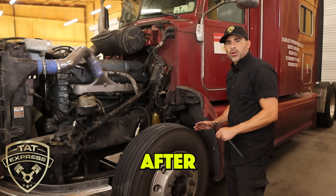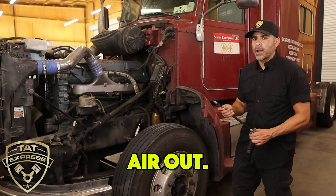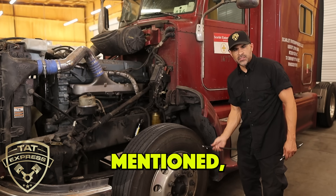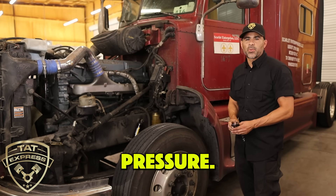Also, don't check air pressure after coming off the road or when the tires are really hot — that's going to show a higher air pressure reading. If you need to let some air out, you can use the air pressure gauge to just let the air out a little bit at a time until you get to your desired pressure.